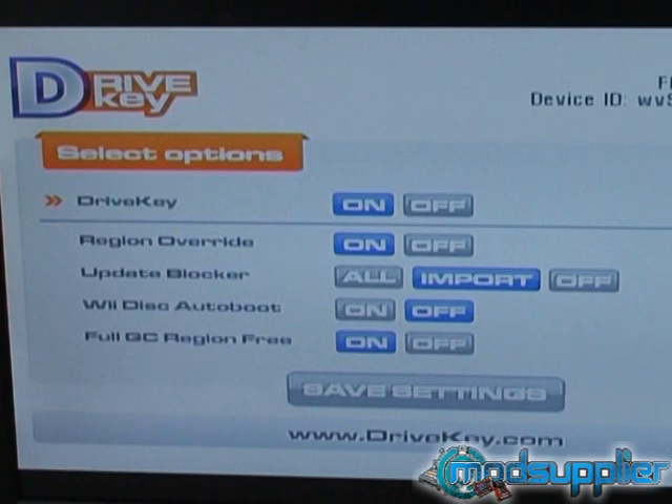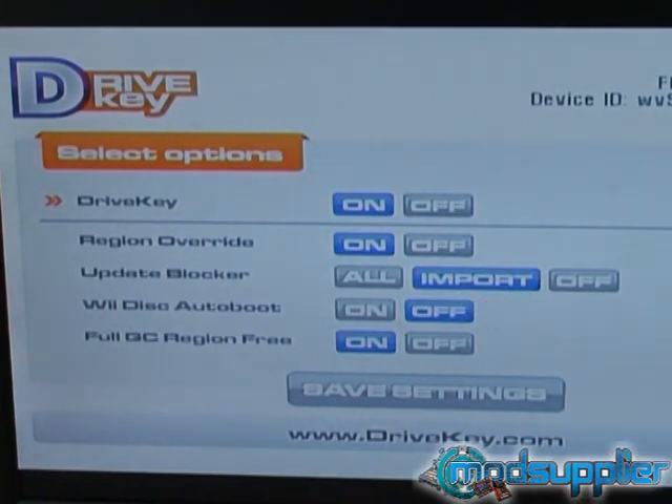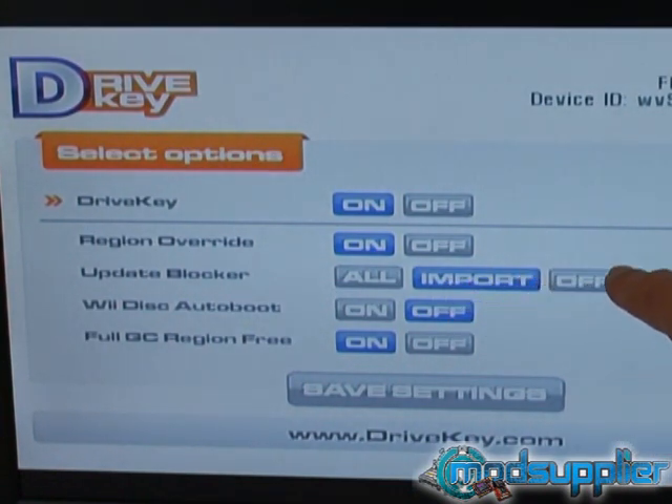Most importantly, the update blocker. Basically, the update blocker will stop a console from accepting Wii system updates from a game outside its region. We've got a PAL console here — if we were to put in an original NTSC game and the blocker wasn't on the import setting, it's possible to accept a Wii system update, and that can brick the machine. The setting we recommend is that the update blocker be set to import always. We never recommend having it in the off position.